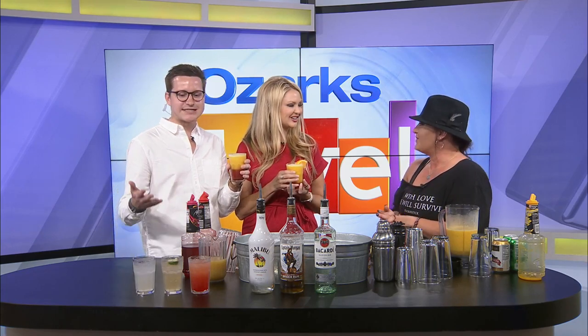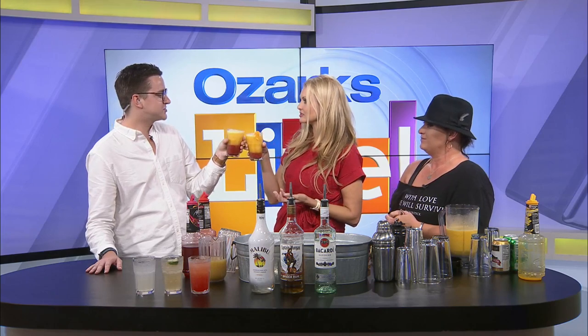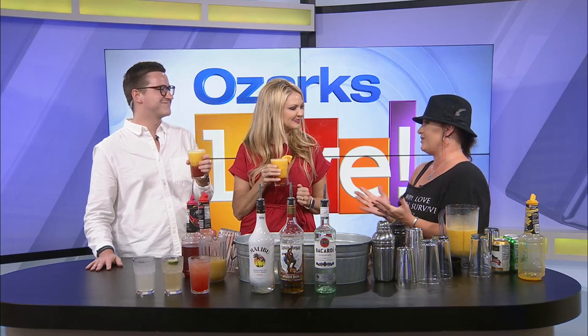Well, we are so appreciative of you — we appreciate all these summertime drinks. These seriously are so perfect. Cheers — by the pool, at the beach, outside, whatever you want. It's great. Amy, thanks for joining us. Thank you guys so much.